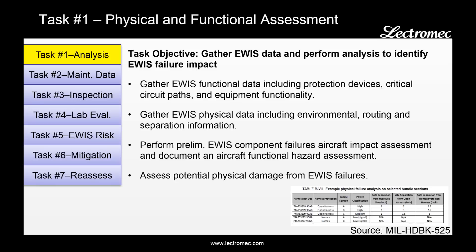The aircraft information is brought in covering the wire, wire specification, connectors, circuit protection, harness protection — all the information that covers the wiring system. Also gathered here is the EWIS physical data, including the environmental information as to which zones it's running in, the routing within those zones, and any sort of nearby components such as fuel tanks or hydraulic lines. Once this information is gathered, a preliminary EWIS component failure impact assessment is performed. This looks at the functional impact on the aircraft due to EWIS failure. A EWIS physical failure assessment is also performed, and the goal is to identify the necessary separation distance in the case of a harness failure and nearby system components.